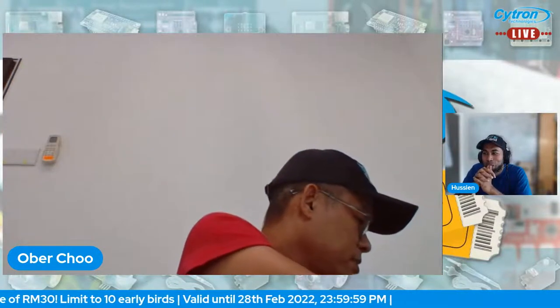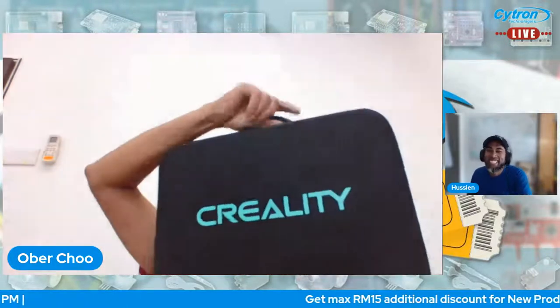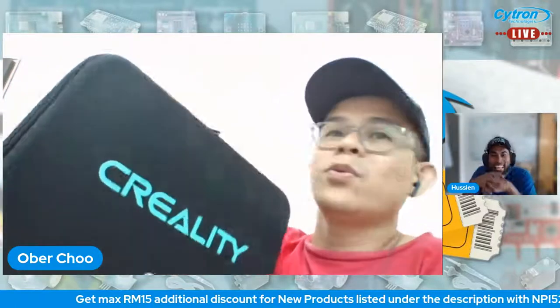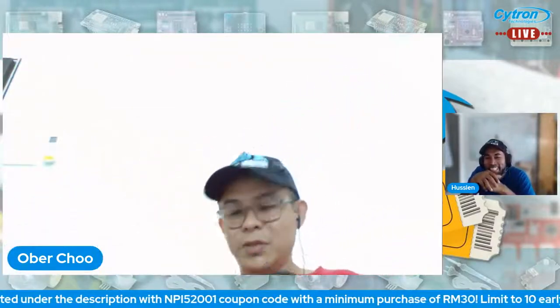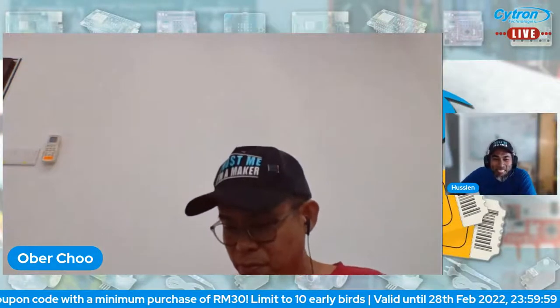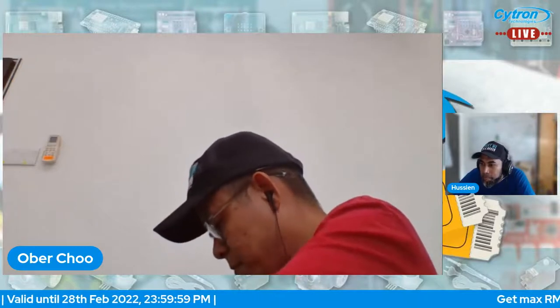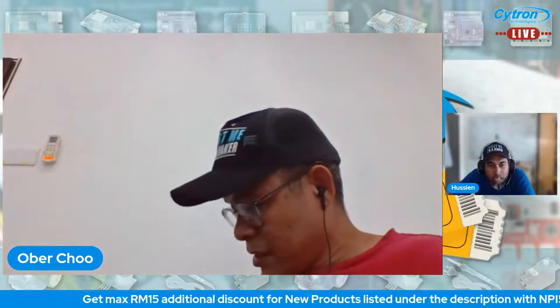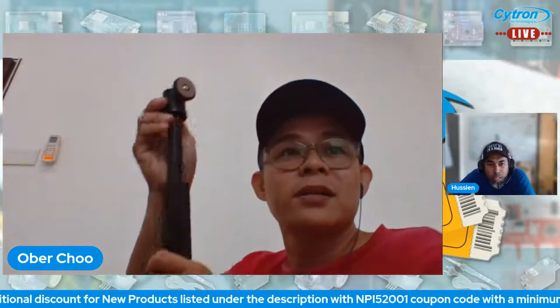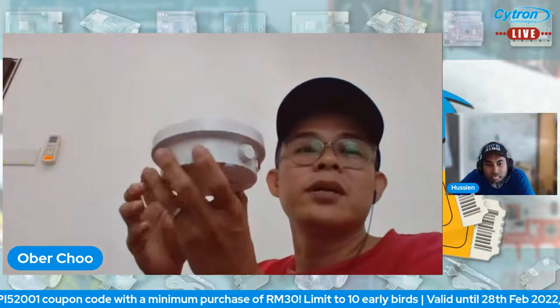Now for the last product today — a 3D scanner. The box wasn't sealed so I was able to open it. It comes in a nice hard fabric case with a zip. Inside there's the scanner itself, a metal tripod, and a motorized rotating turntable — you place the object on it and it rotates automatically while scanning.